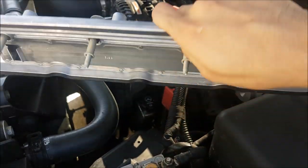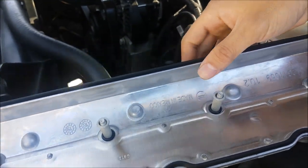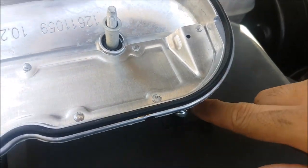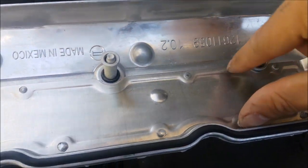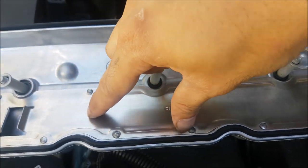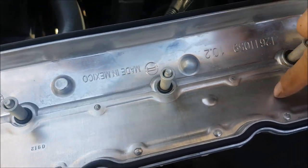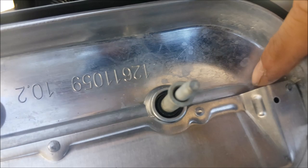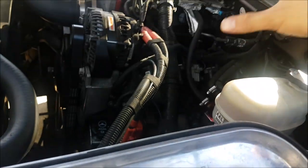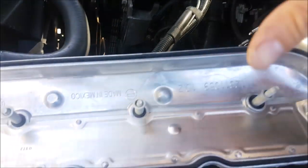I found there's an updated valve cover which looks exactly the same on the outside, but they changed it here. We can see here's the orifice, but you can see this whole plate over here and here's the opening. It really wants to slow down the air going through our PCV system, and then there's a little weeping hole here so that when the oil slows down, it can drip back out. This is GM's way of addressing the issue, and they have decided to address this.